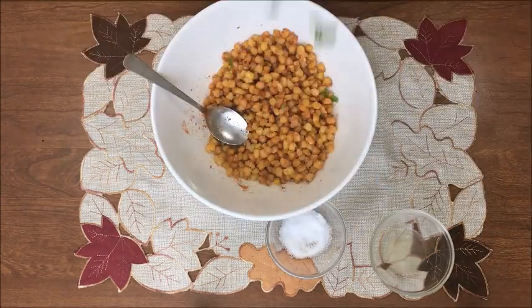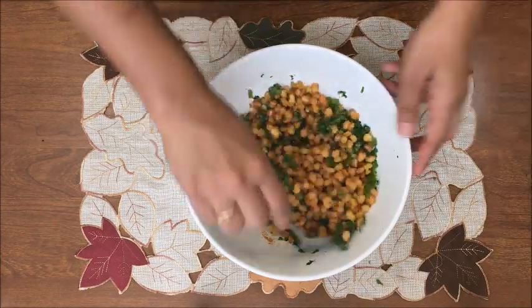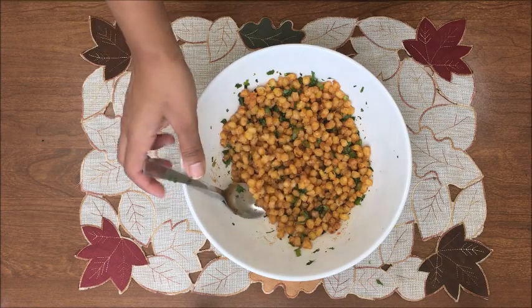Add chopped green onion leaves and coriander leaves and mix them well. Your crispy corn is ready!